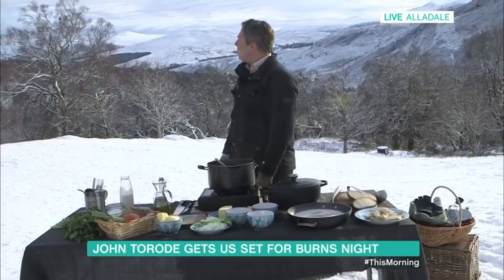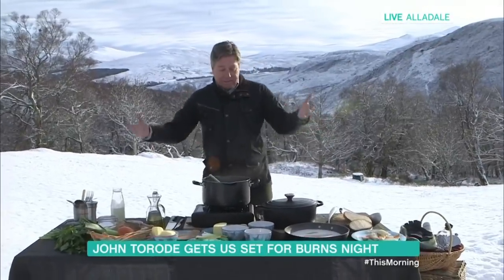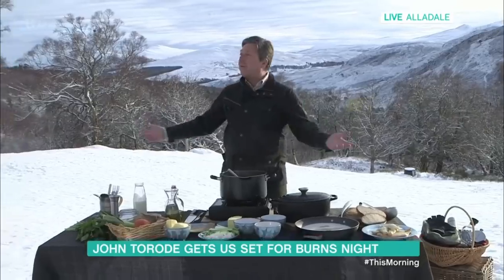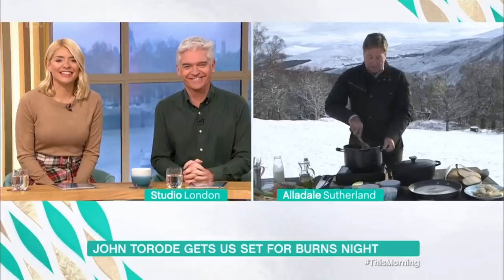Very good. It's not bad, is it, when you consider it? There's a little bit of snow around, and we've got something cooking away, and it's been a beautiful day — the sun's out. Congratulations on your award, by the way. Thank you very much.